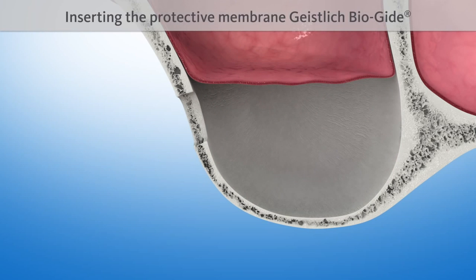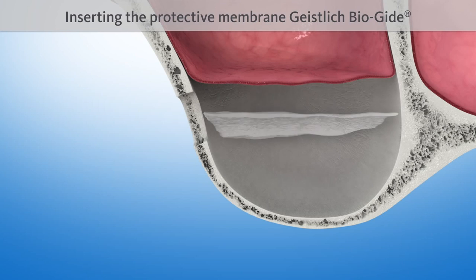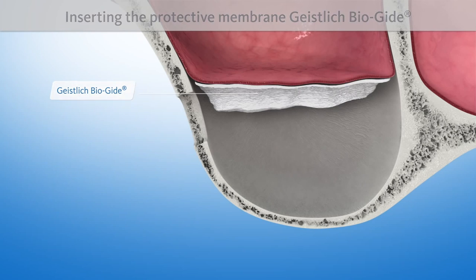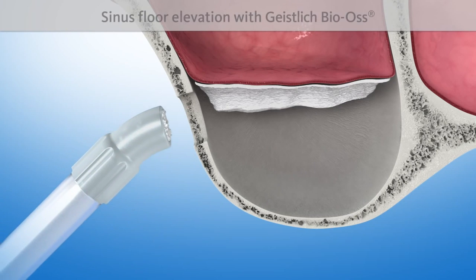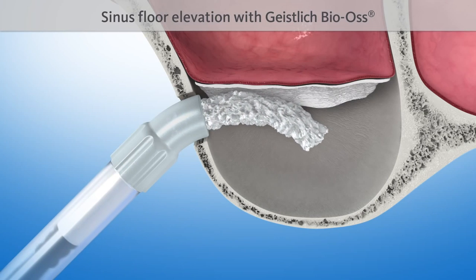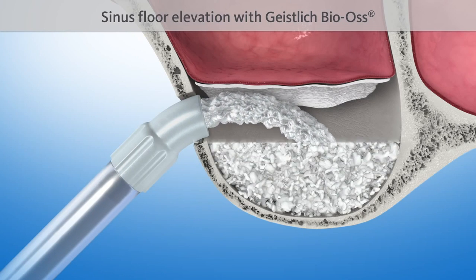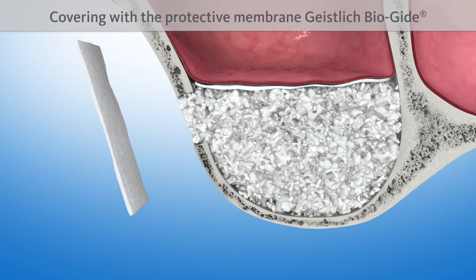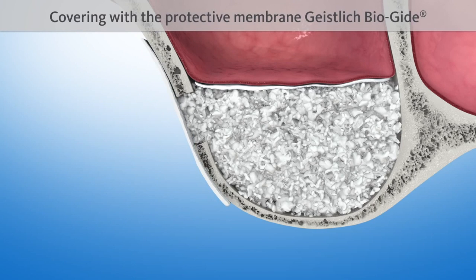The tender inner skin of the maxillary sinus — the so-called Schneiderian membrane — is detached from the bone. It may be necessary to insert a proven protective membrane such as Geistlich Bio-Gide. The Geistlich Bio-Gide, with its natural structure, supports wound healing and promotes undisturbed bone regeneration, and is broken down naturally by the body after a few weeks.